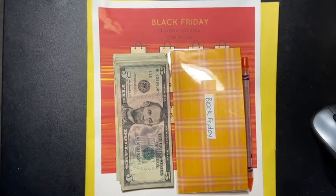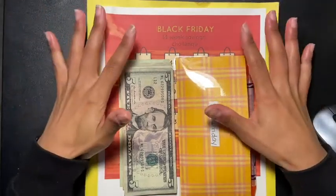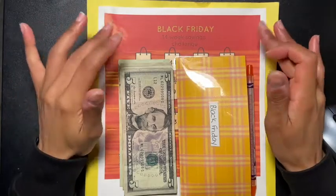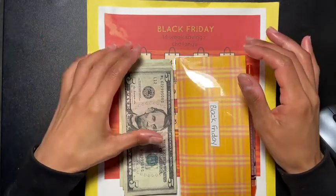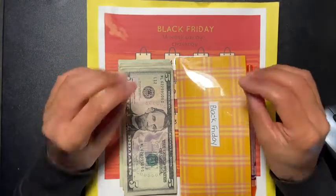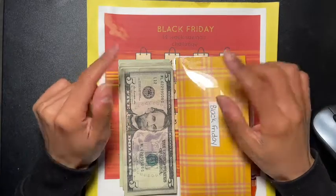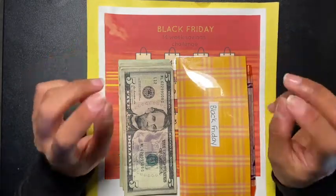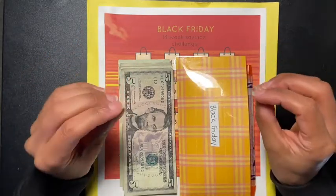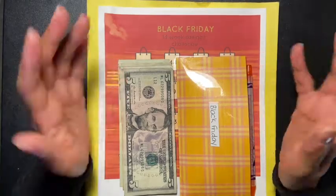Hey guys, welcome back to another video. Today's video is me updating you guys on my Black Friday 14-week saving challenge. As some of you may know, we are almost at the end. I asked you guys last week in my last 14-week saving challenge video to pick out two amounts, and I appreciate each and every one of you who participated and gave me two amounts — thank you so much.